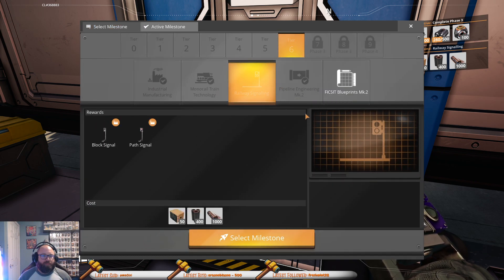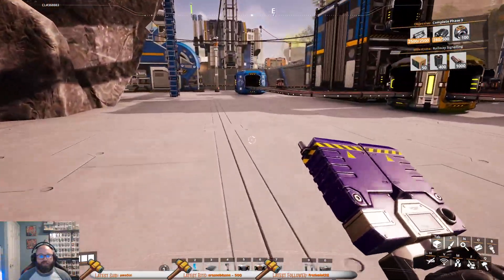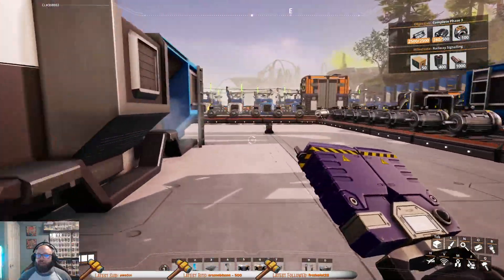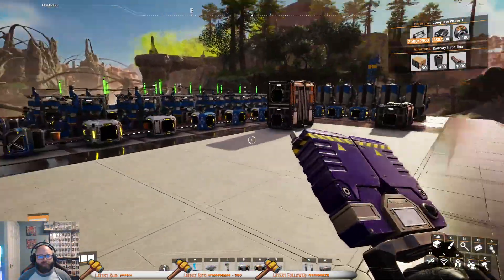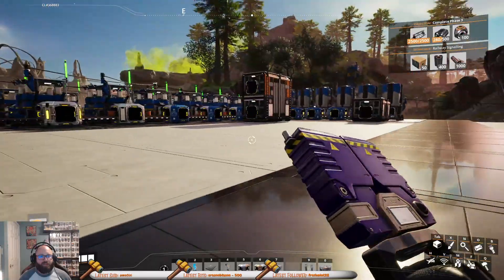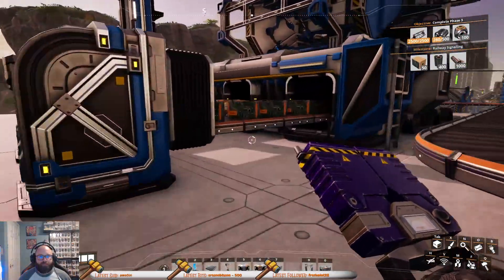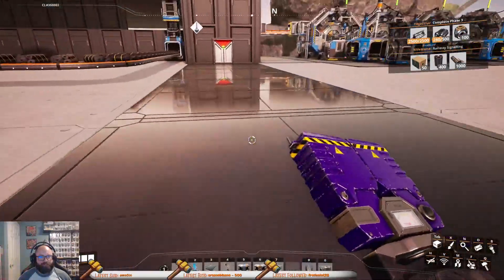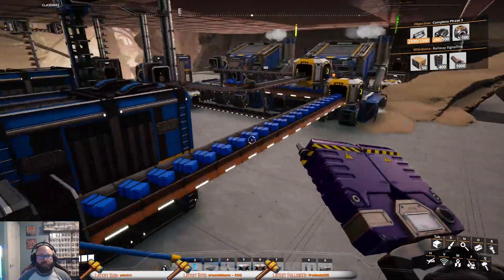Because what do we got milestone wise left? I mean I guess we could finish these real fast. We built this last stream. So we tore down all this and then built — basically we were building this. The only thing we didn't bring over here was the heavy frames.